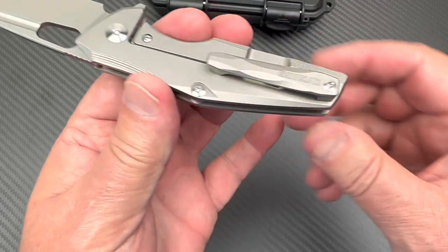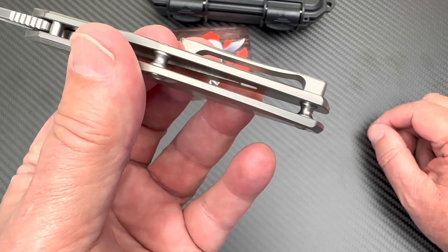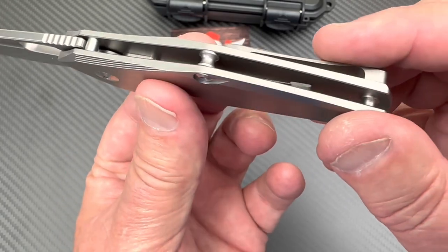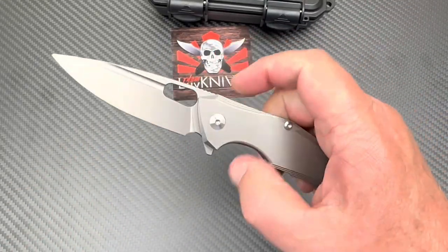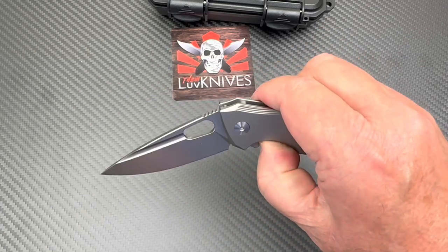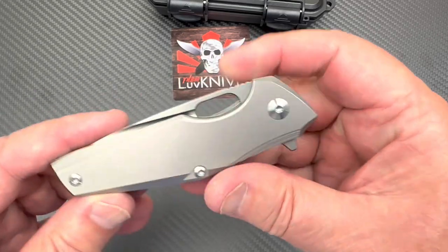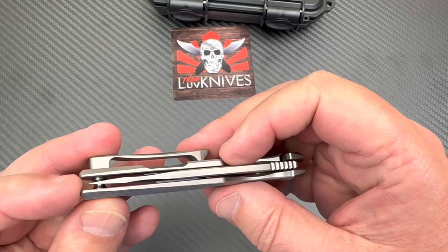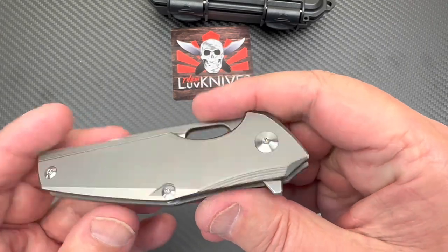There's a titanium pocket clip with an open design. I thought I saw some pocketing but I don't see any on this side. I don't know how they got it that light without weight-relieving cuts. It's not a front flipper design, the flow is pretty good, and the blade-to-handle length ratio is reasonable — maybe could have tucked in just a tiny bit.